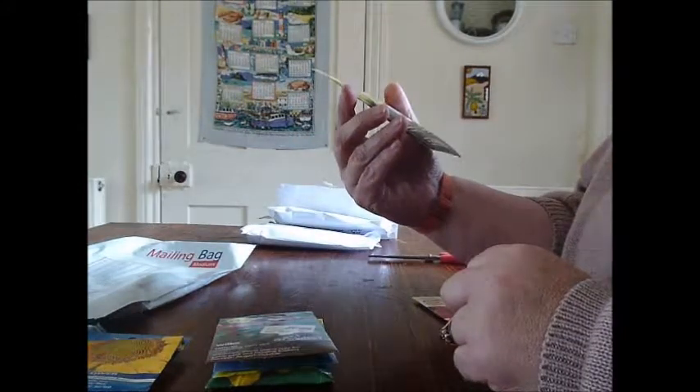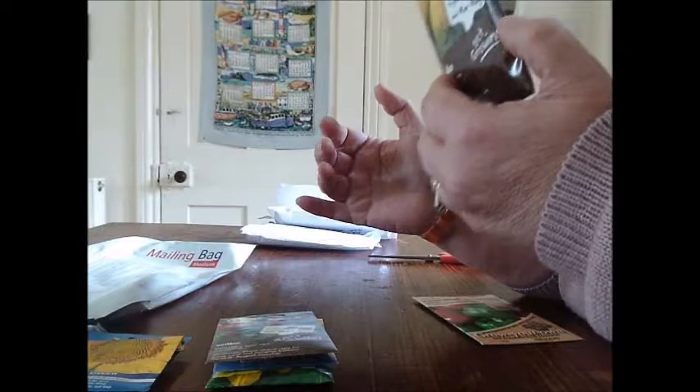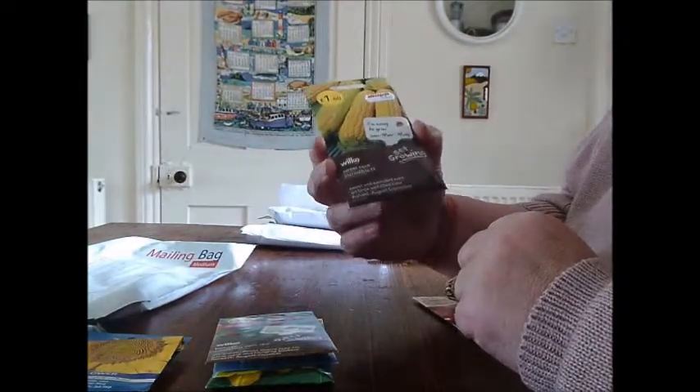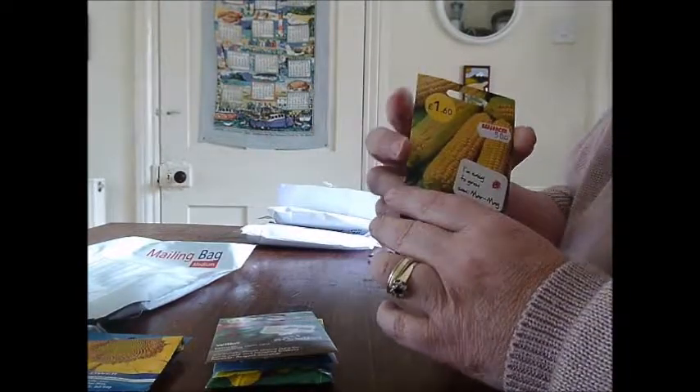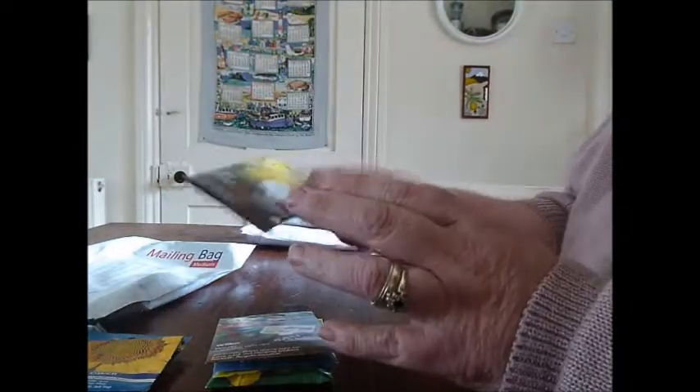Got some sweet corn — Incredible F1. I have also got some strawberry sweet corn, which I believe you can only make popcorn with. But we'll see. These might have to wait until next year.